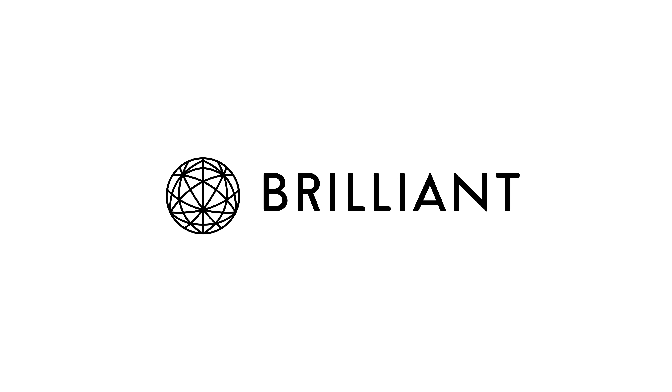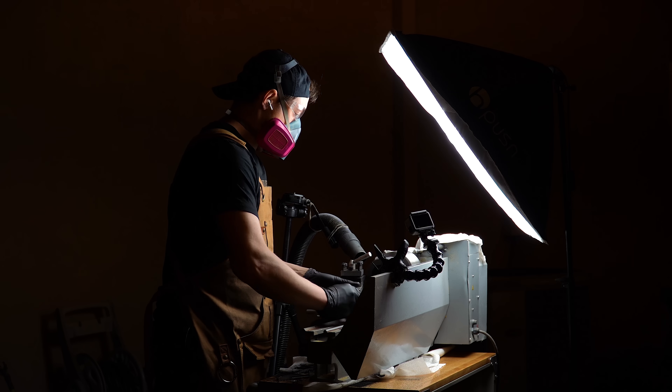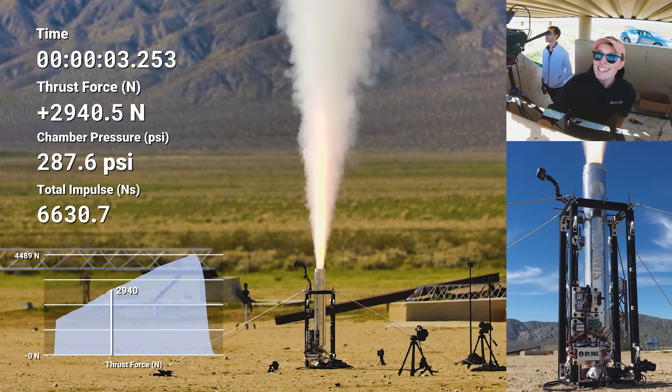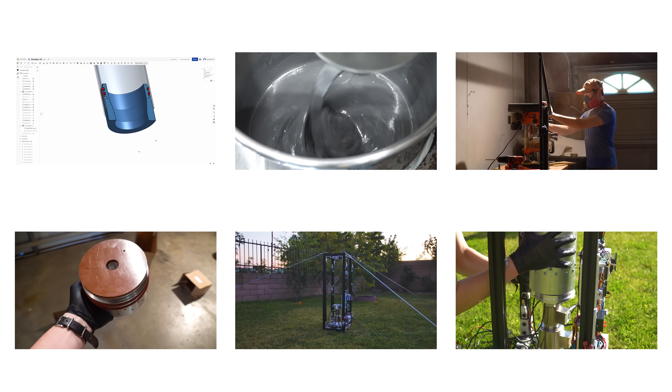This video is sponsored by Brilliant. Earlier this year, I designed, built, and fired an O-Class rocket motor named Simplex. I learned so much throughout this whole build, which is why I made six previous videos covering the whole process as much as possible. This is the seventh and final video where we're going to fire the motor, see how it did, and talk about next steps. So let's get started.